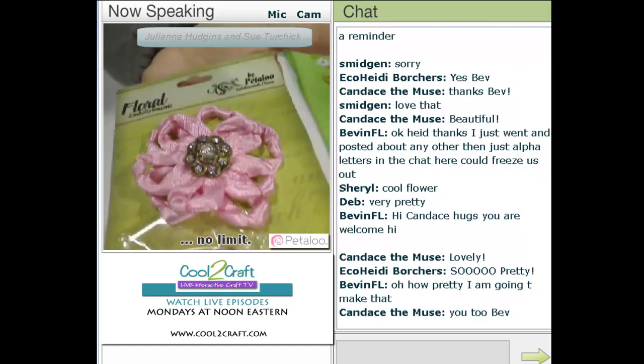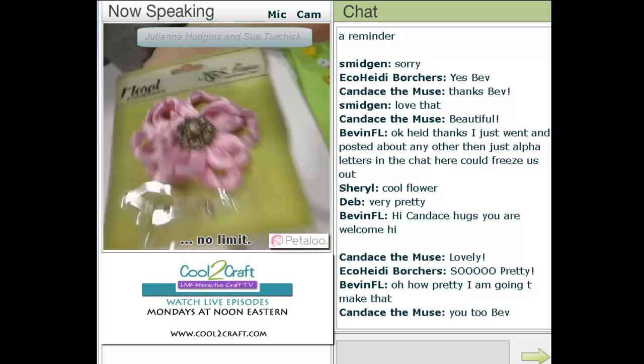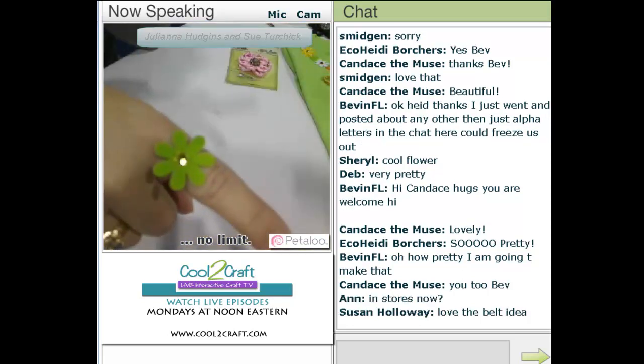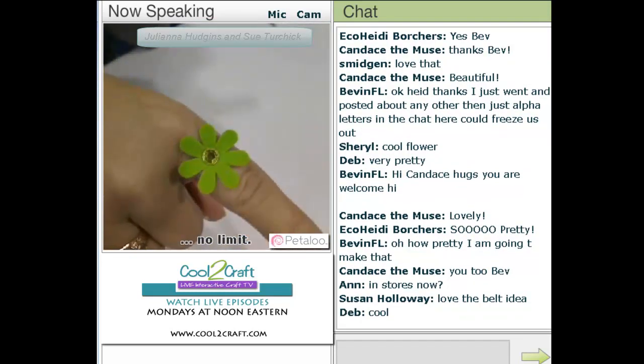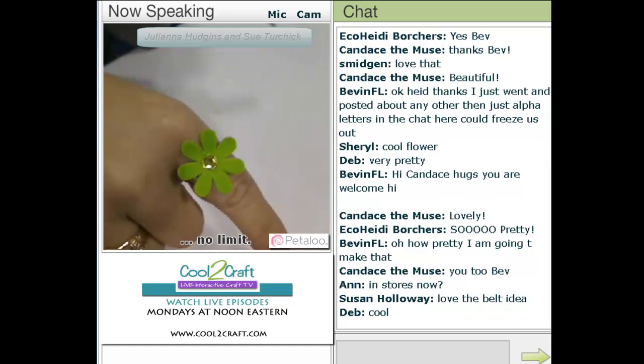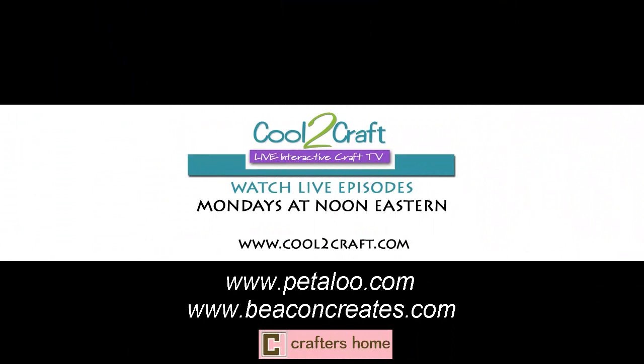Can you wear it as a ring? Oh, you could wear it as a ring — oh my gosh, certainly! It's a Juliana ring. In fact, I took one of the flowers from — there we go — so we have this beautiful little ring, and that was an extra piece from the trim.